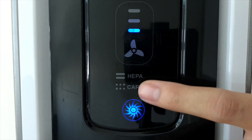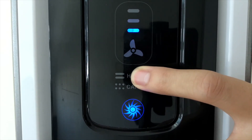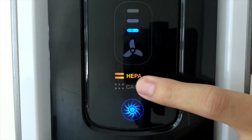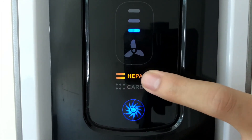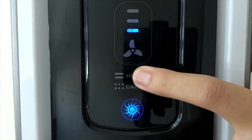Locate the filter icons on the front panel. Press for 3 seconds until you hear a beep. Next, tap the filter icon for the filter you want to reset. Once the desired filter is selected, press and hold for 3 seconds until you hear a beep.